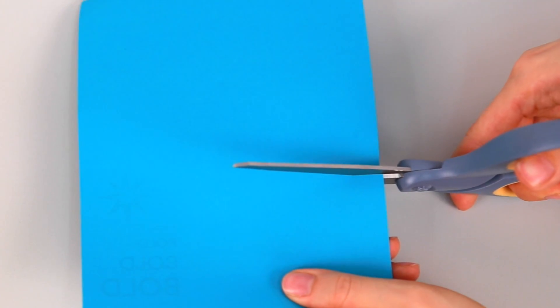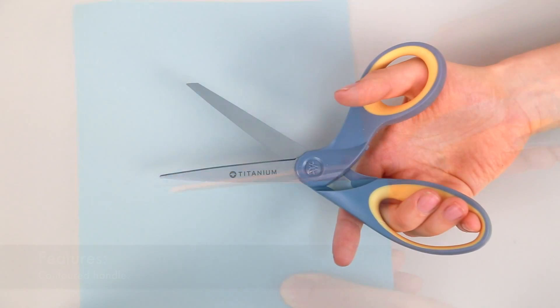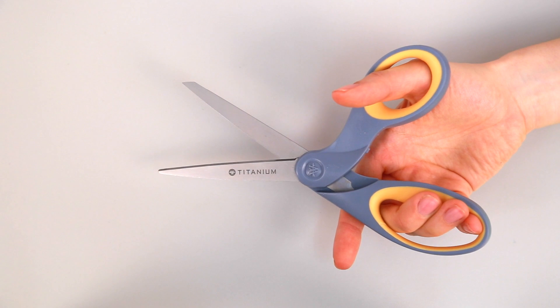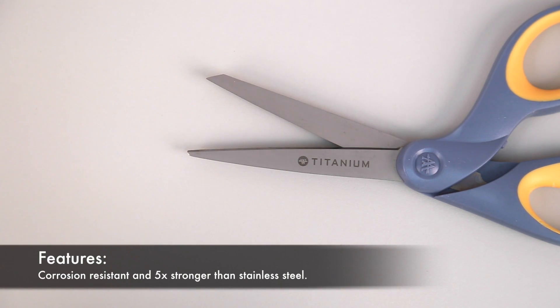This coating prevents adhesives like tape and glue from sticking to the blades while you cut. The scissors have a contoured soft grip handle for added comfort and control. The blades are corrosion resistant and are five times stronger than stainless steel.